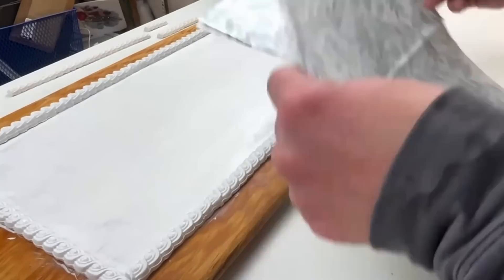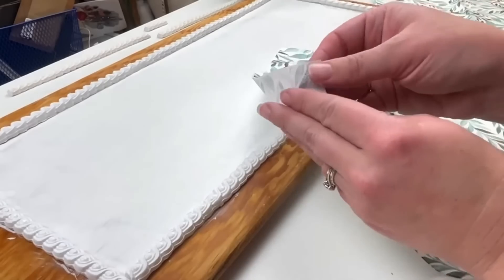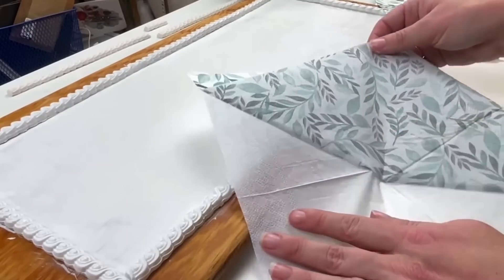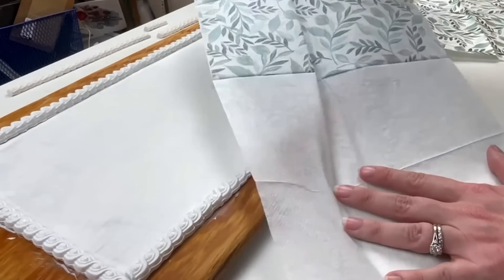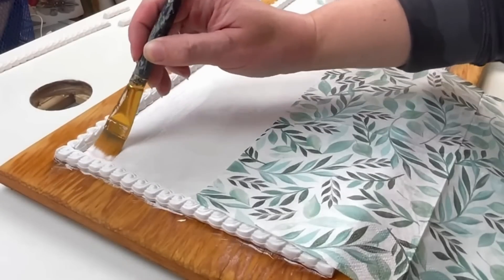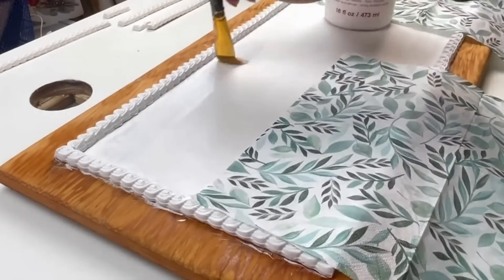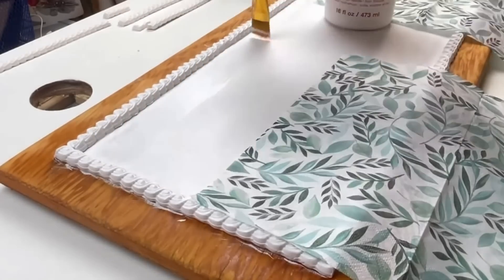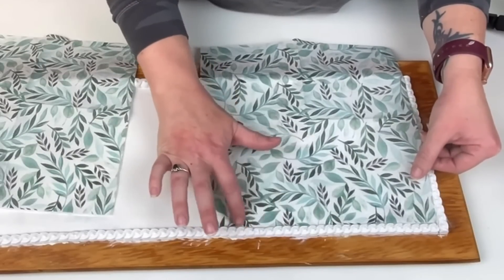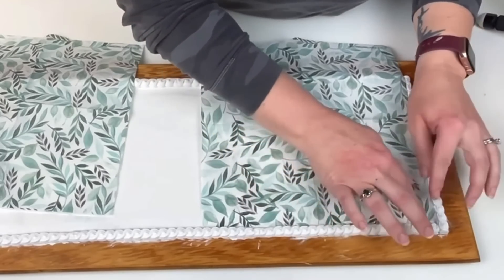Next I'm taking this beautiful greenery napkin that I got from Hobby Lobby — I used two of them. First I'm going to separate the back layer from the front layer of my napkin. Then taking my decoupage glue, I wanted to work in small sections, so I'm adding a thin layer of decoupage glue, then adding my napkin to the top, using my fingers to smooth it out. I started going in with a sponge but didn't like that technique and just stuck with my fingers.